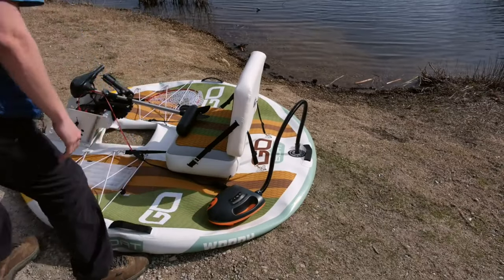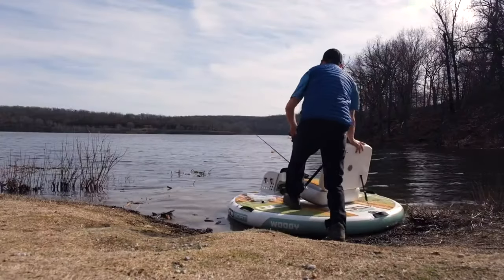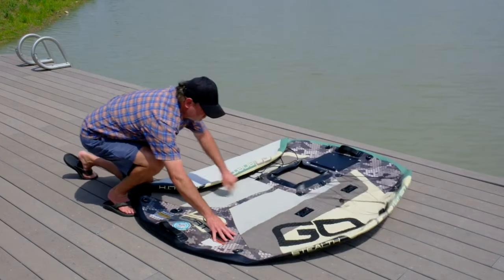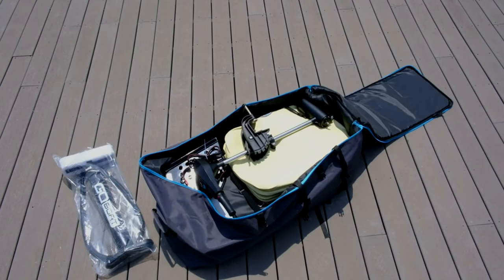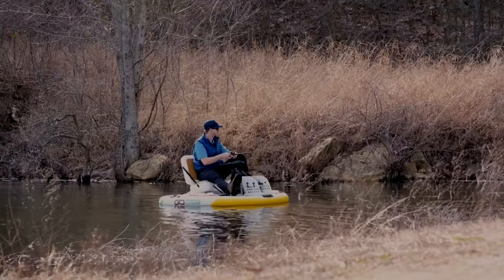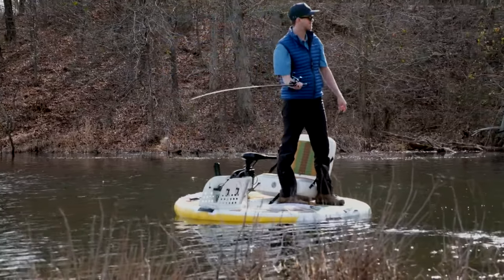The call of adventure is answered with open waters. We all dream of having our own boat but don't have the space or budget for it. Check out GoBoat 2.0 — an inflatable motorized personal watercraft that fits in a bag. It is the lightest and most compact boat in the world, weighing only 57 pounds and able to fold into a carrying bag so you can easily transport it in your car, bike, or even backpack, and launch it from anywhere.